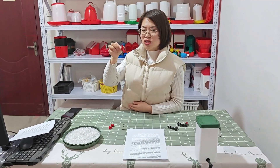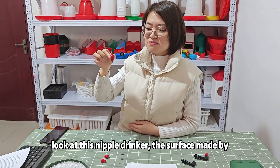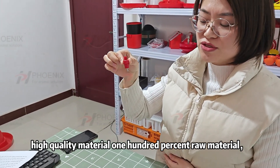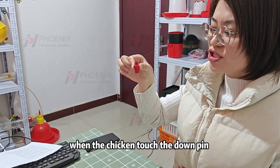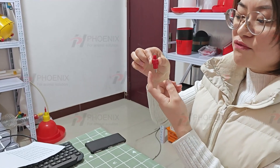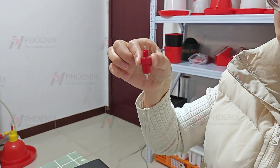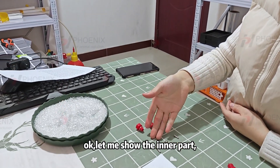Okay everyone, look at this nipple drinker. The surface is made of high quality material — 100% raw material. When the chicken touches the nozzle from any angle, the water will drop out automatically. Let me show you the inner part.